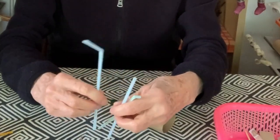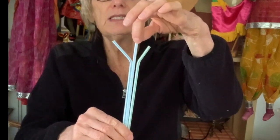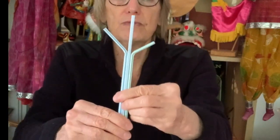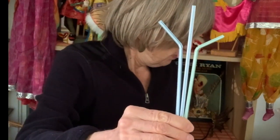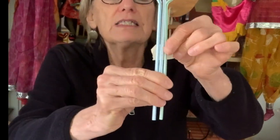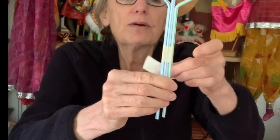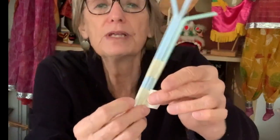Tape them together so they each stick out. Now we want this to stick up a little higher. This is how you want it to be able to put it together. I already have some tape ripped off over here, and I am just going to fasten these together so they don't come apart and stay like that. I would put two pieces of tape — one there and another one a little bit lower.